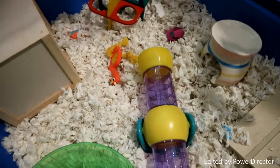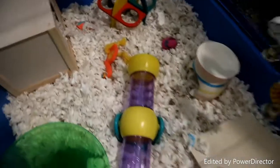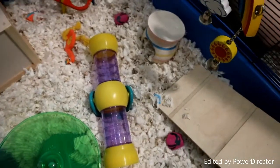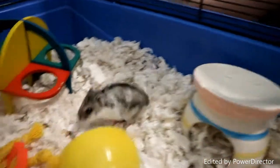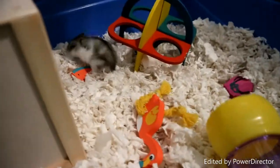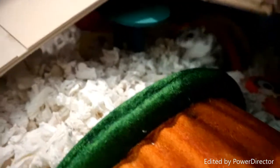We have now set the plate up. It feels like a tissue. It's going to be a little harder. It's better.